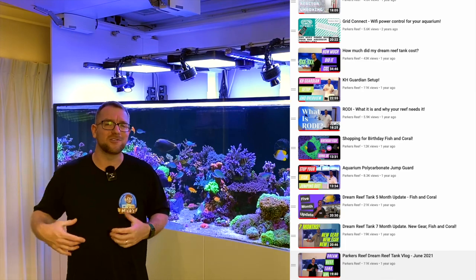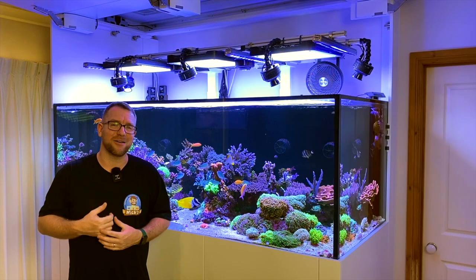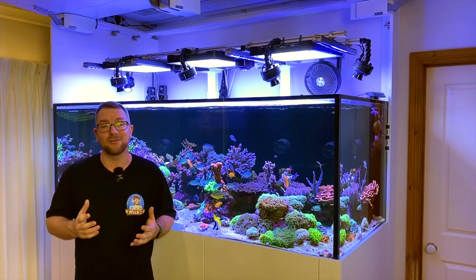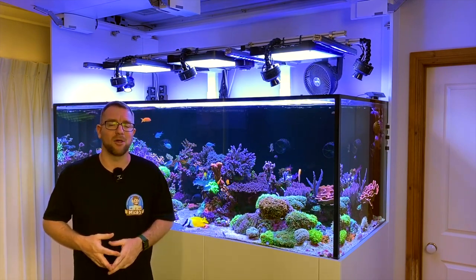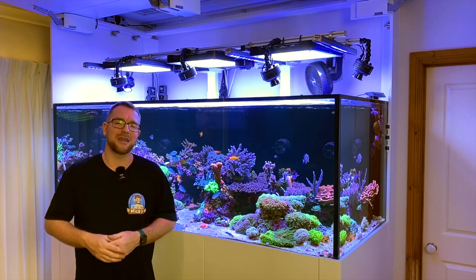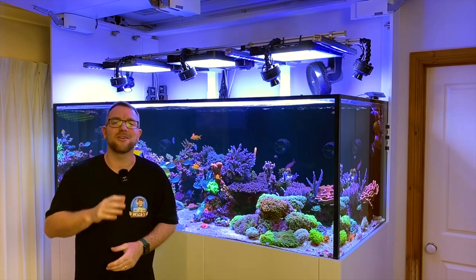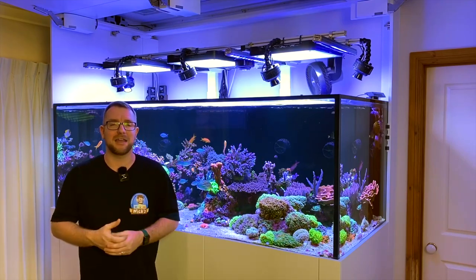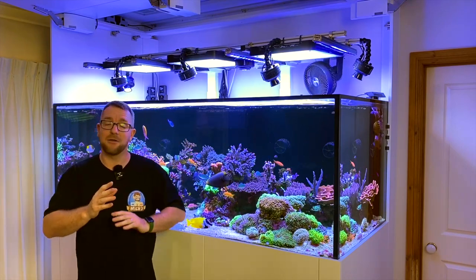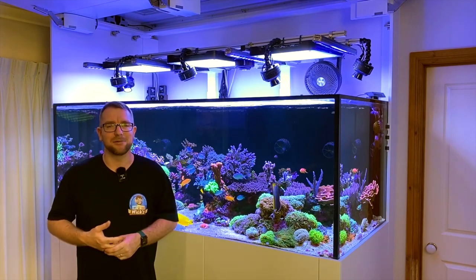For someone like myself, who is just another reef hobbyist at home, who happens to stand in front of his camera with a microphone and share my journey with you guys — nearing a million views on this playlist alone is absolutely mind-blowing. So first and foremost, a huge shout out to everyone who has followed along the journey, especially those who subscribed and even more especially those who joined as paid members. It really does make videos like this possible. It's truly a humbling experience.